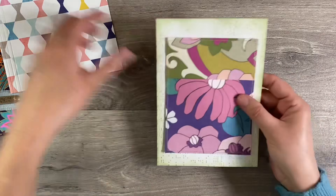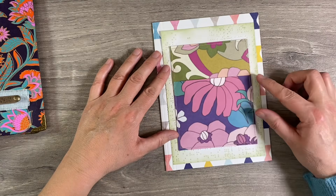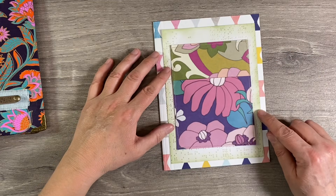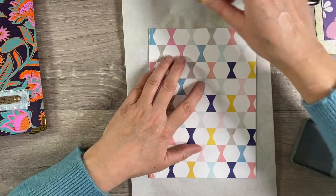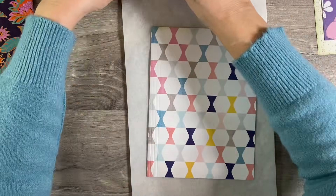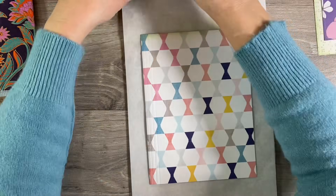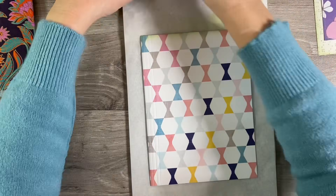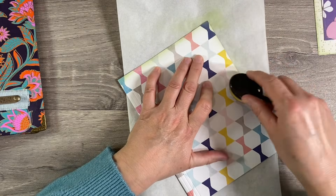So that's going to go on there like that, and then that will fit onto the background. I really like the way that looks. I'm wondering whether I should ink around the outside of this as well. What I've decided to do is do exactly the same to the outside — going all the way around the outside too. That way it's just tying all of those pieces together so that they coordinate better and just look more cohesive.